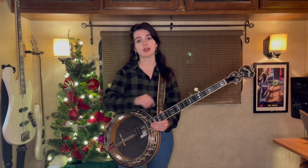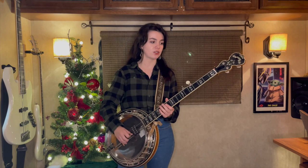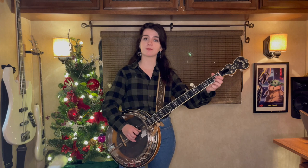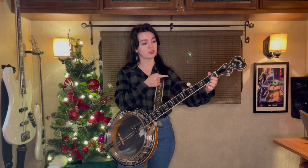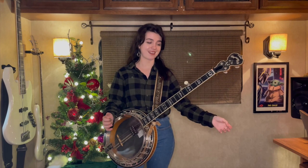For this version of Deck the Halls we're gonna be working out of our open position up here, and it's just gonna start out with open first string. Then we're gonna grab that second string first fret with our index finger and open.